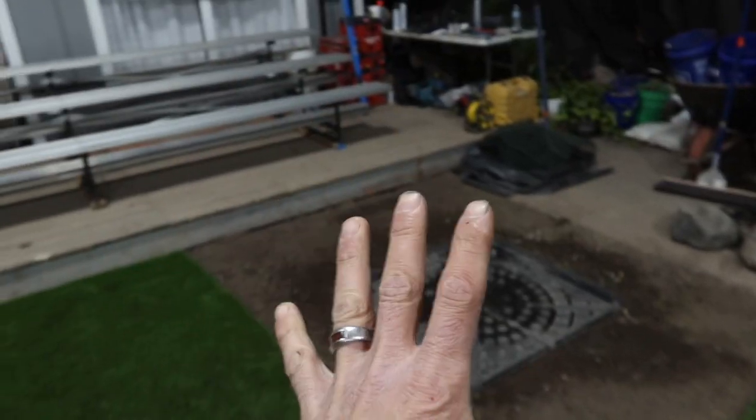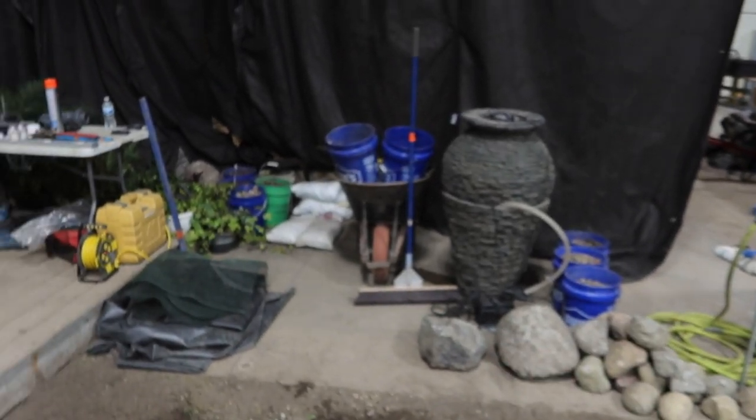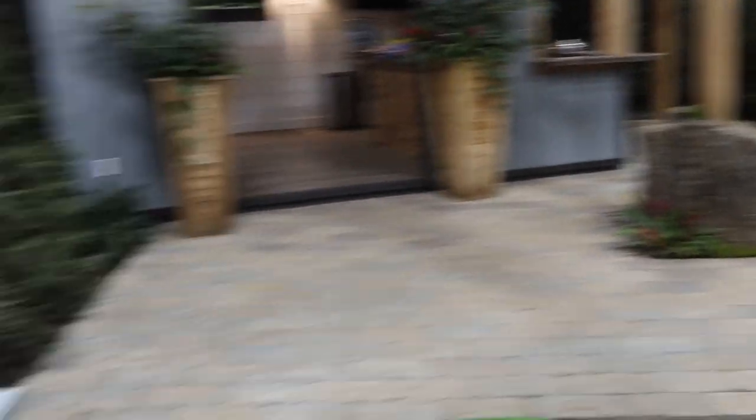We've got Dan and Garrett over here actually installing a fountainscape using the medium stack slate urn, a handful of cobbles and stone, about four or five bags of gravel, a bib liner, and a handful of lights — to create a rendition of what you see over there. They're going to put their own spin on it, and I think they can make it look even better.